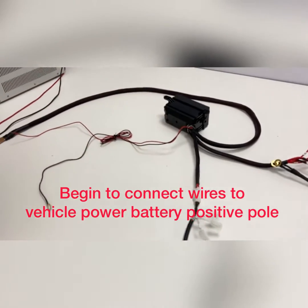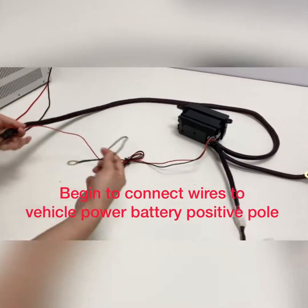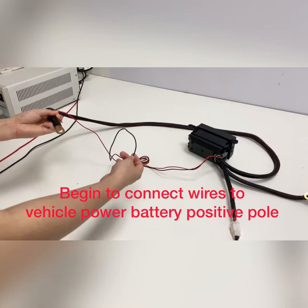Now we try to connect it. This wire, you need to connect to the vehicle's power battery.